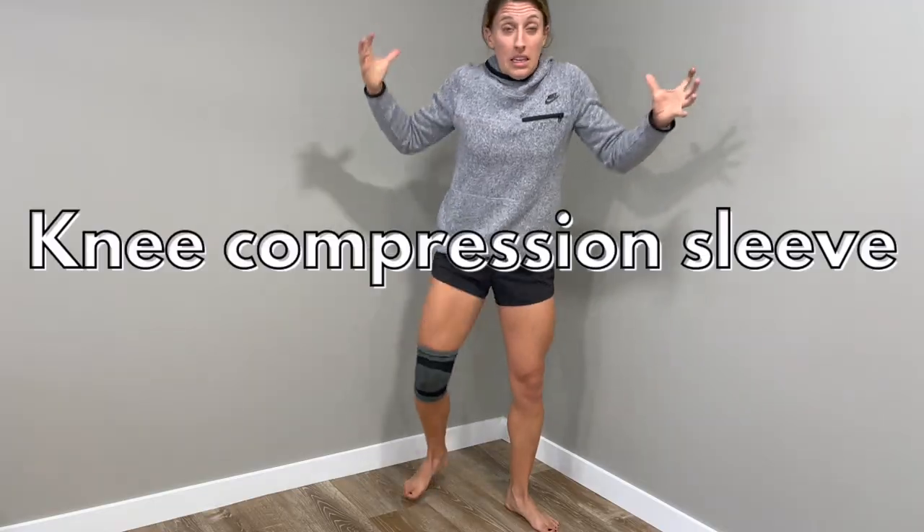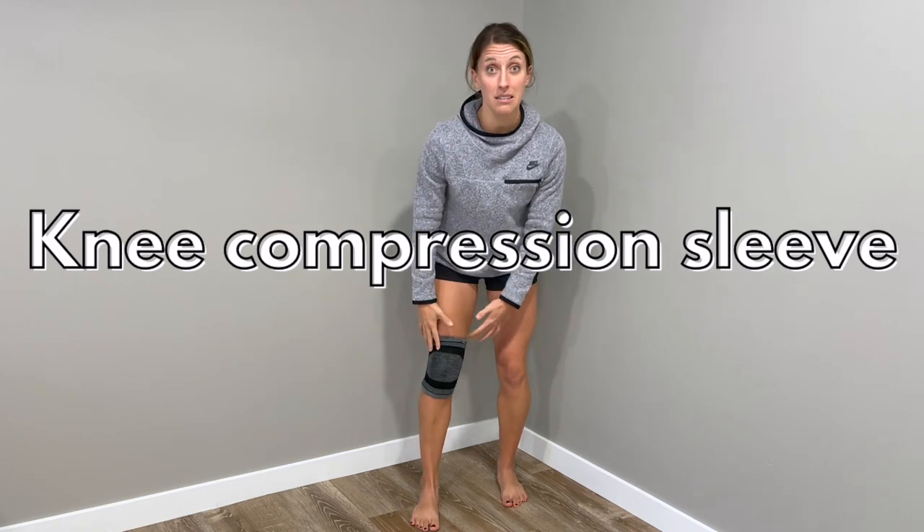If you have knee arthritis, there is one really cool tool that you can use to reduce pain up and down the stairs, to get up and down from a chair easier, and to walk easier. What's really cool about this is it's usually under $20 and very simple to use. The answer is actually a knee sleeve.